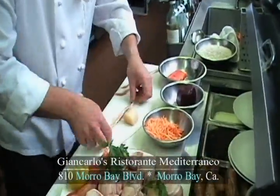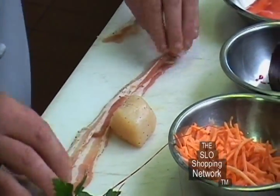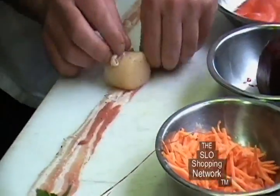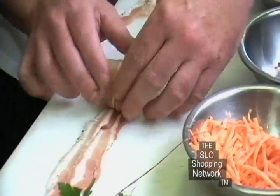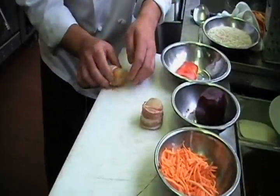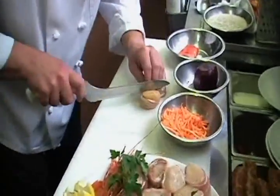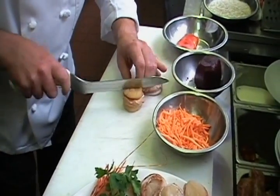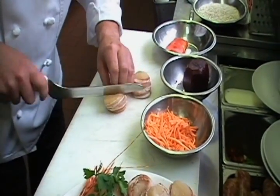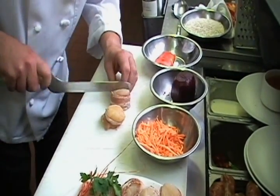Pancetta is an Italian bacon. We have strips that we slice really thin, and we are going to take them and wrap them around the scallops. We got one over here and we are going to add another one — so we are going to do two scallops wrapped with a pancetta. Then we do some cuts inside the scallops so it will seal them through the flesh of the scallops.